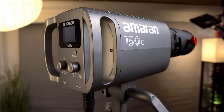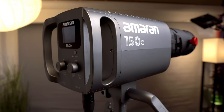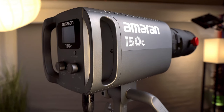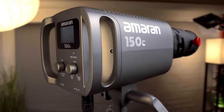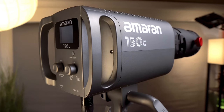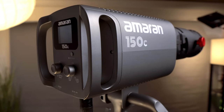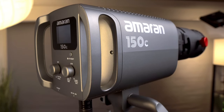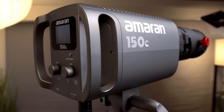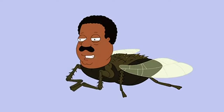What's good everyone? Today we're diving into something special — the Amaran 150C with the Spotlight SE attachment. This isn't just any light; it's a beacon of creativity that's about to change the way we think about lighting. Stick around as we unbox this incredible piece of tech, explore its features, and find out what makes it a game changer. Let's jump right in.